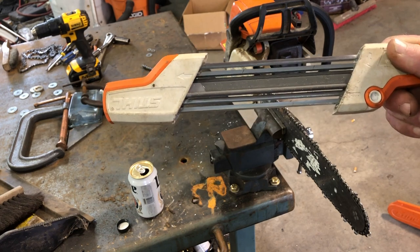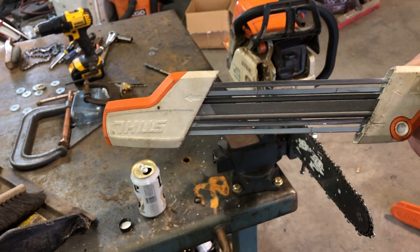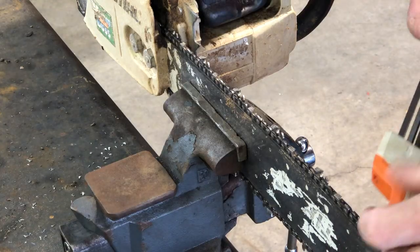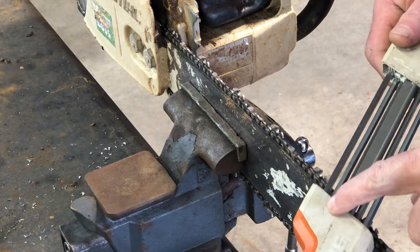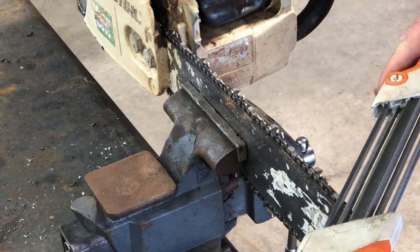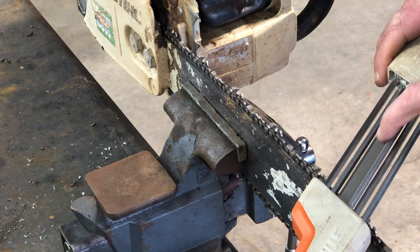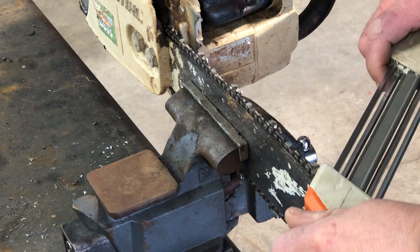What it does is it sharpens a tooth and takes down your rakers at the same time — hence the two-in-one. There's an arrow here and an arrow on the other side going this way, so when you're doing this side, you just got to make sure that your center file here is over your raker.